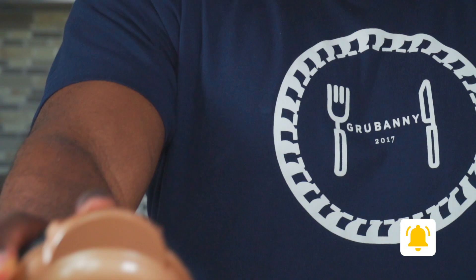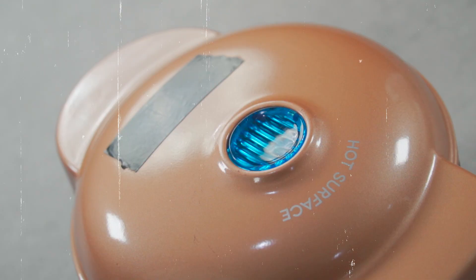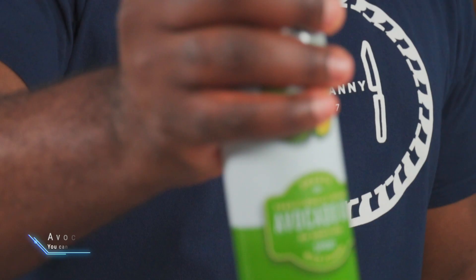This is a personal waffle maker and it makes really beautiful waffles. It's extremely cheap and it's very portable — this would make a really good gift for someone. Let's heat this up until the indicator light turns off.